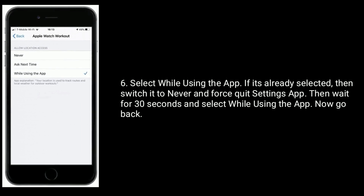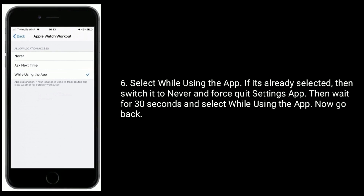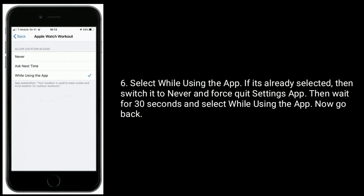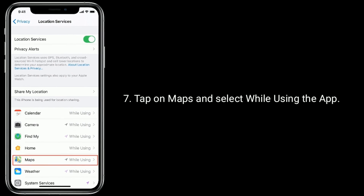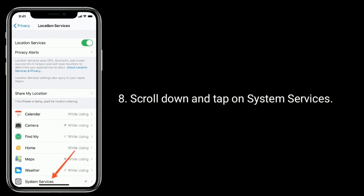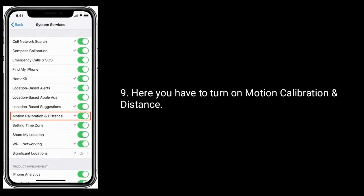Select 'While Using the App.' If it's already selected, switch it to Never, force quit Settings app, wait 30 seconds, then select 'While Using the App' again. Now go back, tap on Maps and select 'While Using the App.' Then scroll down and tap on System Services, and turn on Motion Calibration and Distance.